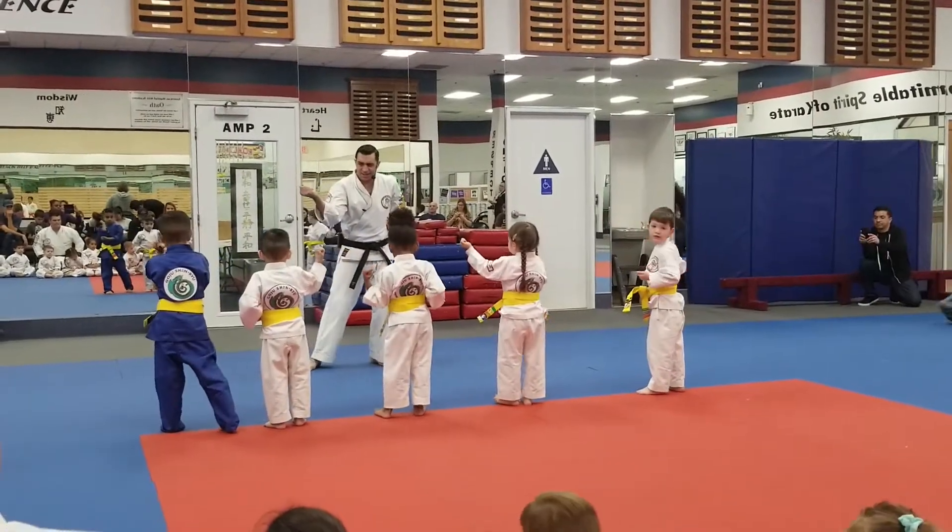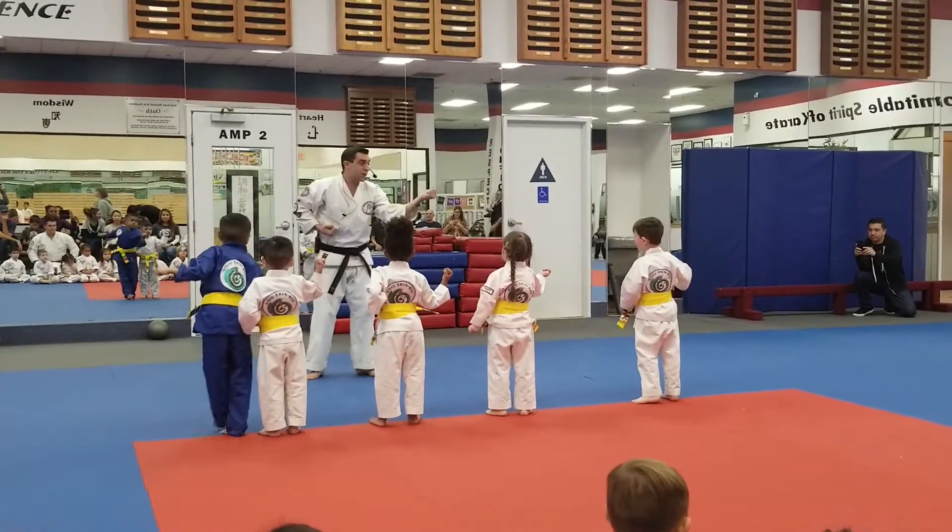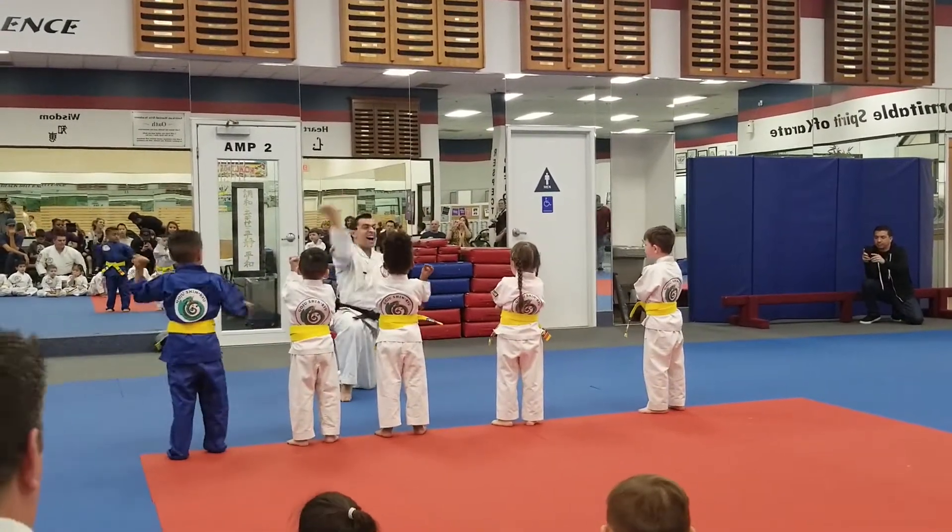All right, now with that ki-ai — across, ki-ai. Let's try to get even louder. Ready, across, ki-ai.